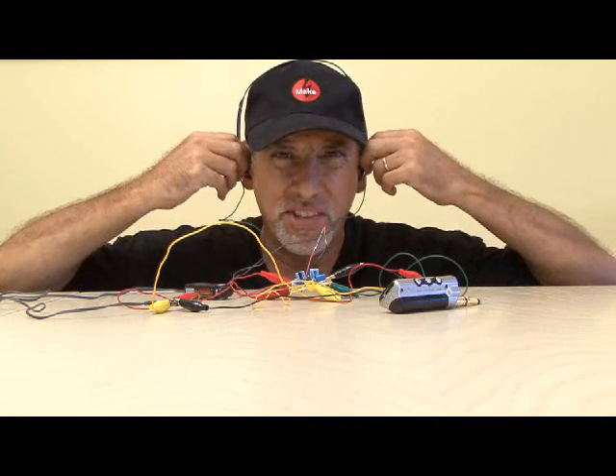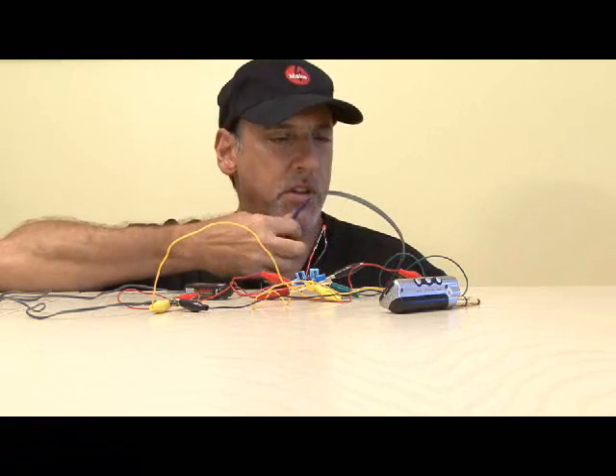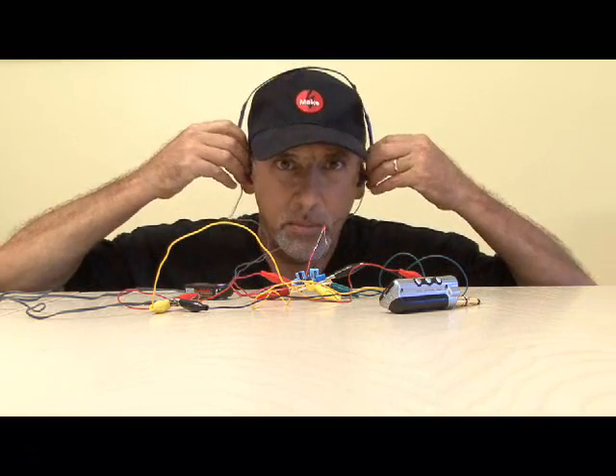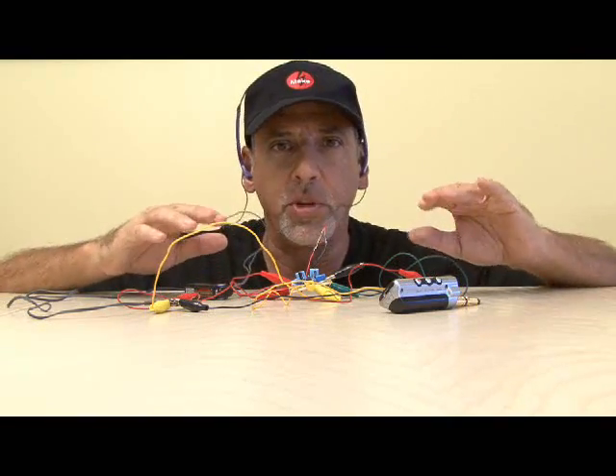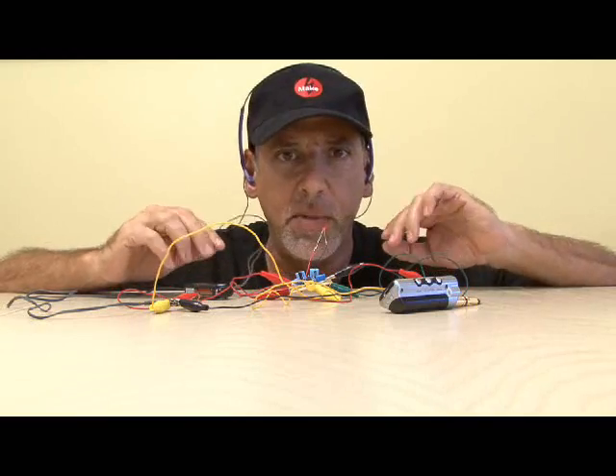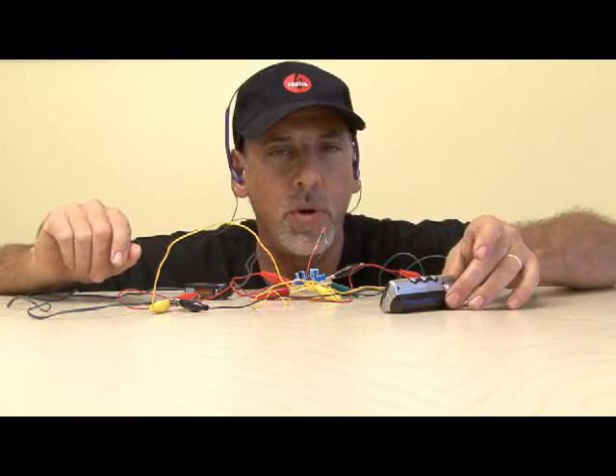I'm not sure how well that'll be able to be heard on video, but we are getting stereo sound — it sounds pretty good — and now it's time to put everything into our Altoids tin and make our final connections for our headphone amp.